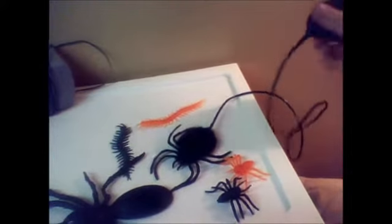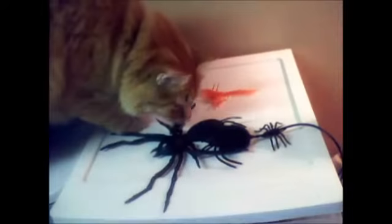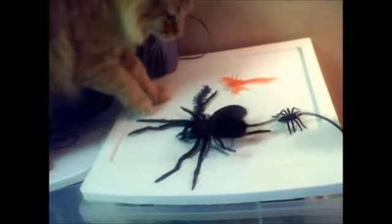And here's the jumping spider. Let's see the quality. Here we go. Okay, so that's it for now.